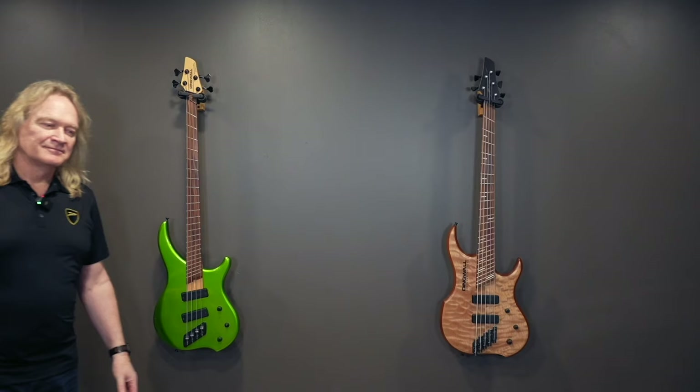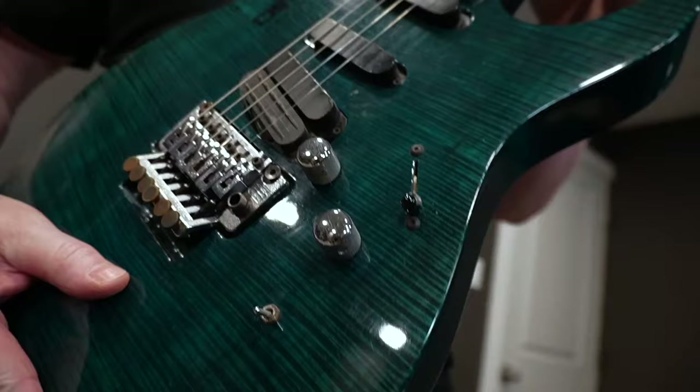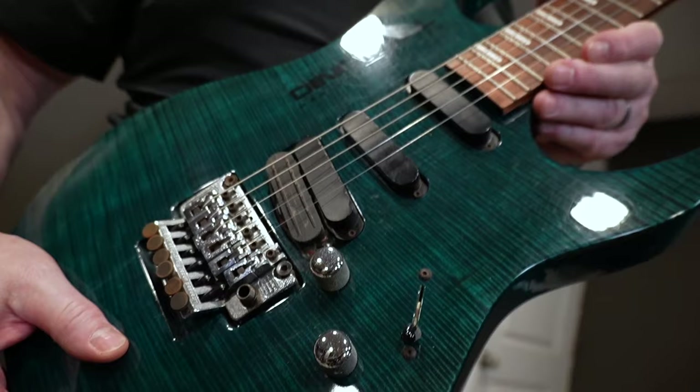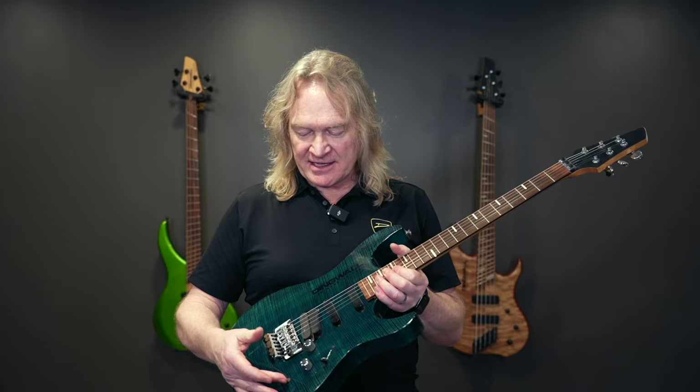People often ask me, 'You guys build basses — why do you call yourselves Dingwall Guitars?' The reason is we started on guitars. This model was made in roughly 1995 — it's a really thick swamp ash body with a maple top, a really interesting pickup combination where three pickups are on a five-position rotary and the lead pickup is on a toggle switch.